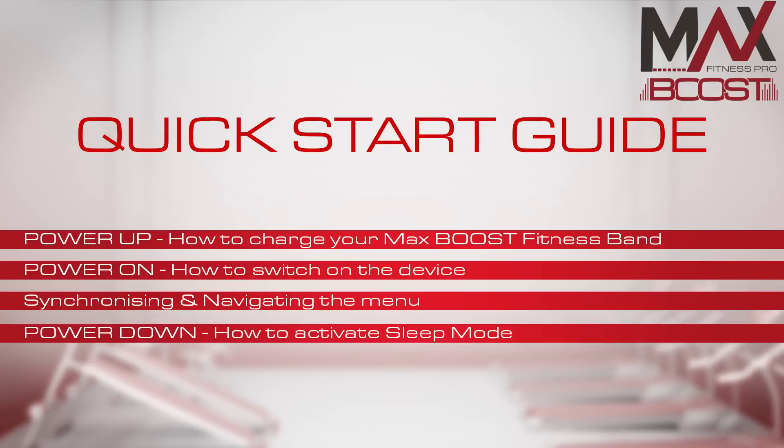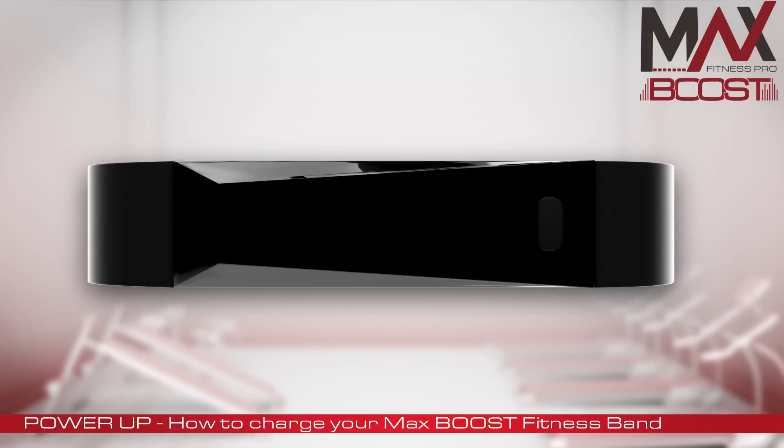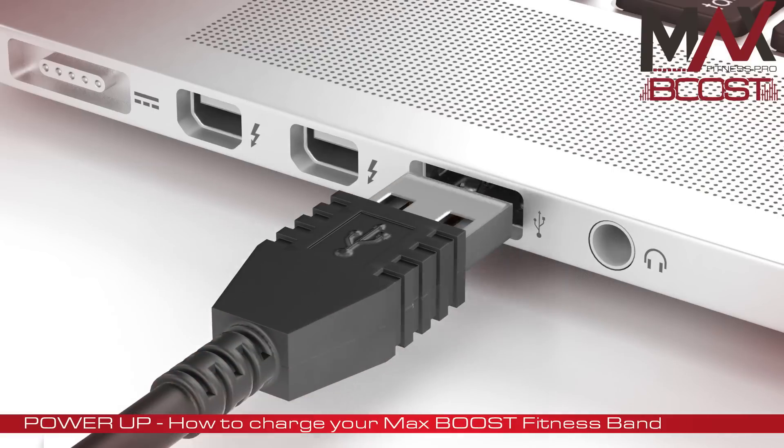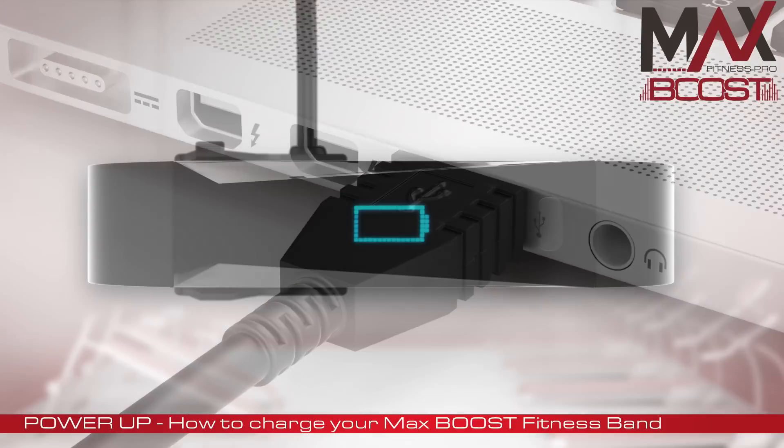To ensure maximum battery performance, when you first receive your MaxBoost Band it comes only partially charged, so before you do anything you need to top up the battery. Find your supplied charger cable and attach one end to the MaxBoost Band like so, and the other end to a spare USB socket on your PC or Mac.